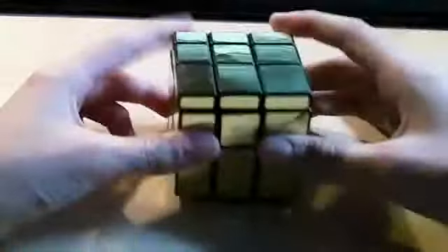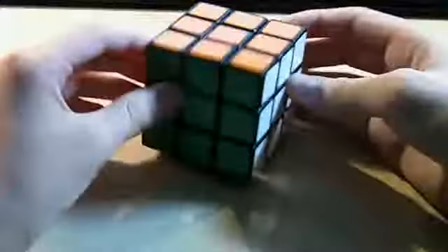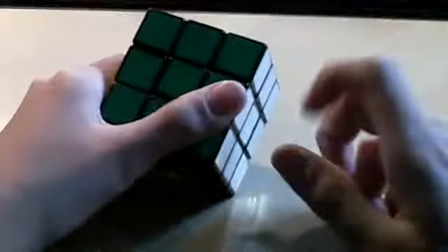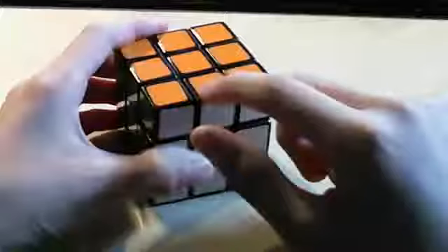This just arrived from the Cube Depot — it's the Mirror Blocks. You can tell this is somewhat of a 3x3 mutation of some sort. Unlike a 3x3, you have colors that define a shape, a piece, a corner, edge, or center, but on the Mirror Blocks, you don't have those colors.